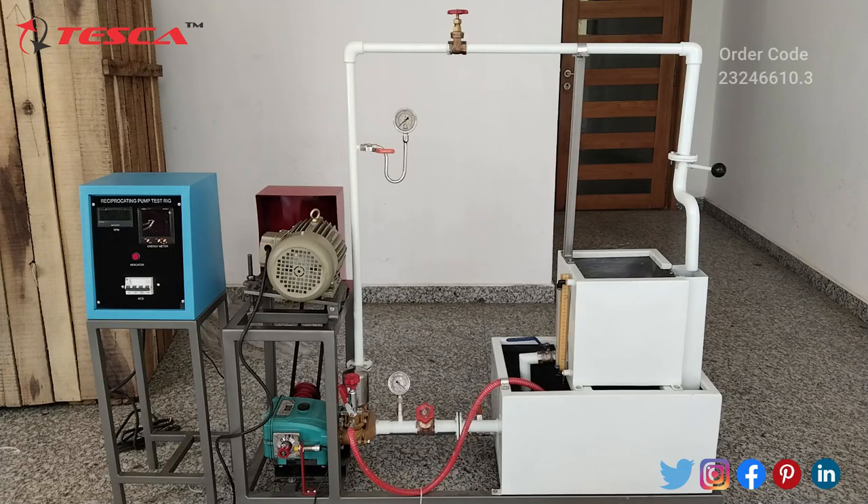This is the reciprocating pump test rig trainer. Here we have the control panel, where the RPM meter and energy meter are located. This is the four pole MCB, and this LED indicator will light up when the main supply is provided. We use three phase supply here. This is the three phase induction motor, and here we have the pulley system for three different speeds. This is the suction pump or centrifugal pump, and this is the suction line. Here we have a pressure gauge for measuring the pressure in the suction line, and this is the sump tank.